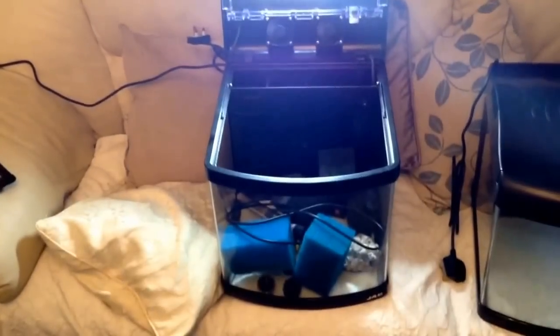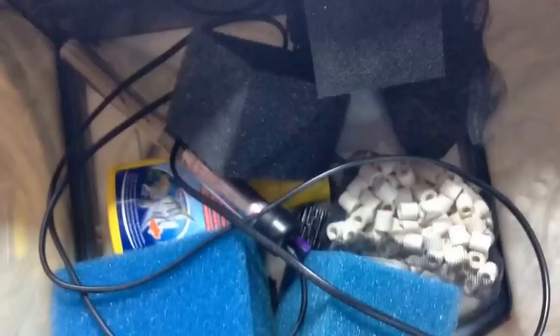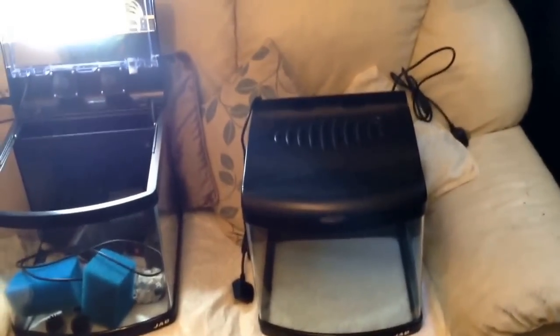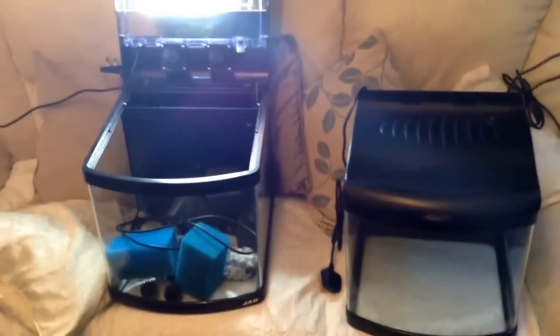I just thought I'd show you what I bought. The tanks themselves — like I say, they're only a nano tank, but they're quite good quality. They come with a built-in weir section at the back — if I put my arm in front of it, that'd be better. They come with all the media, but I'll be replacing that with established media from my sump and some more bio home ultimate media, because that stuff is awesome.